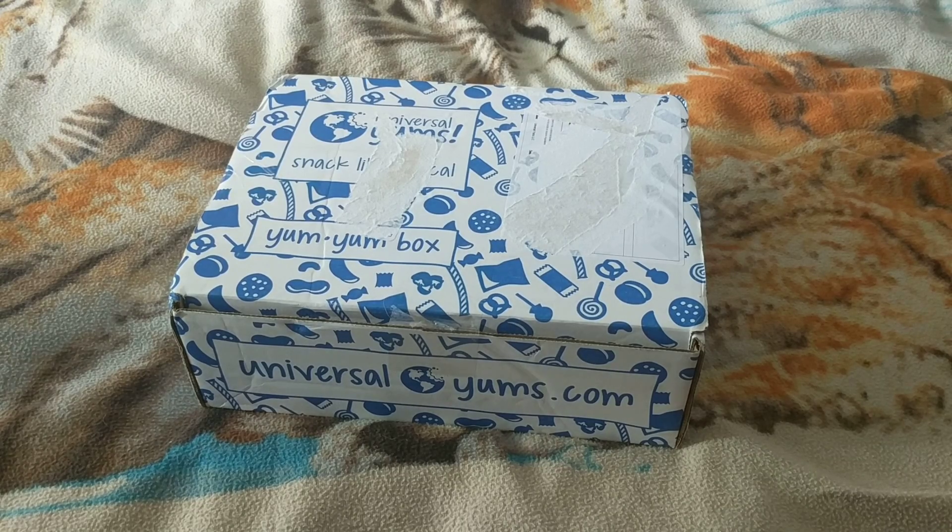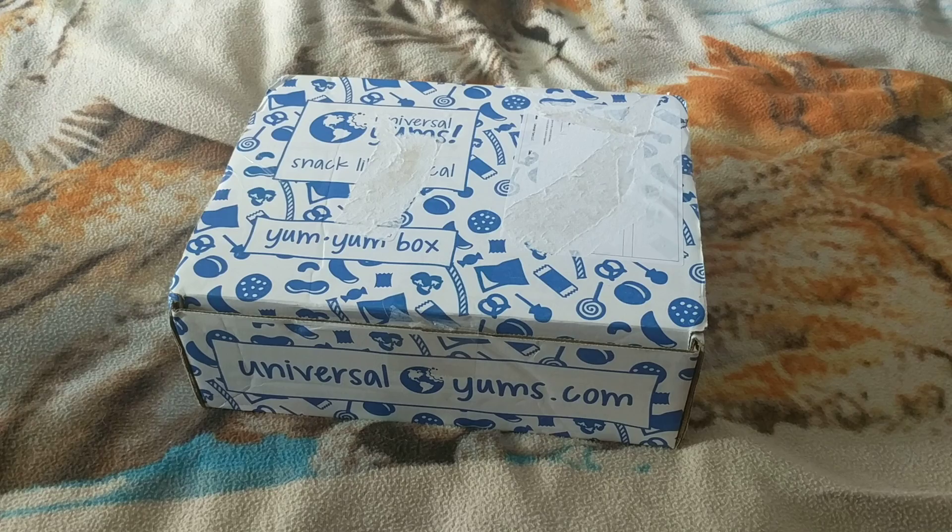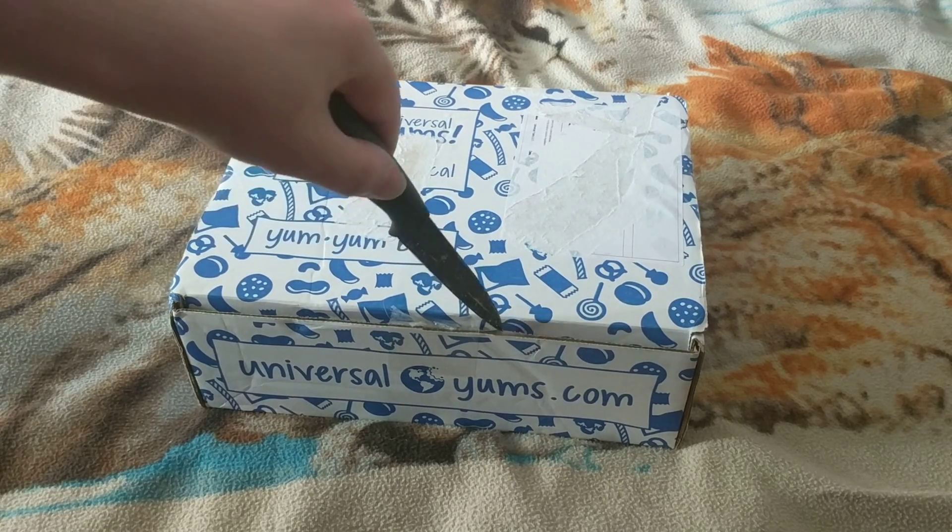Welcome back to another edition of Gears Unboxings. Today we're back with the Yum Yum Box from Universal Yums. Let's take a look and see what country we got.